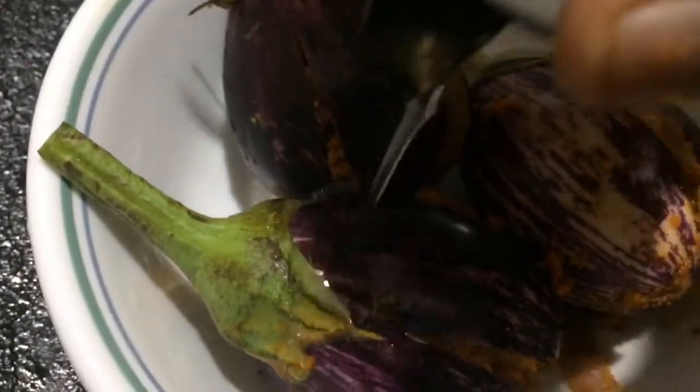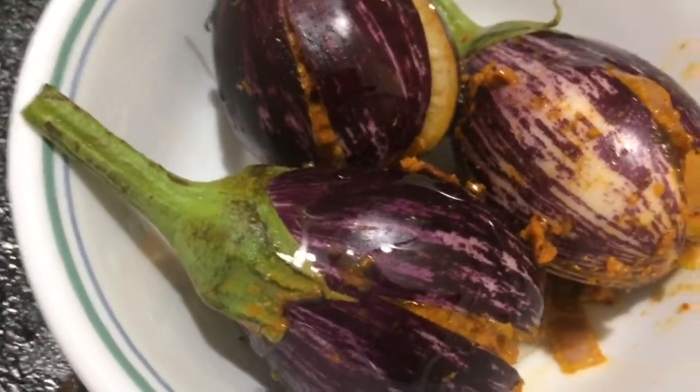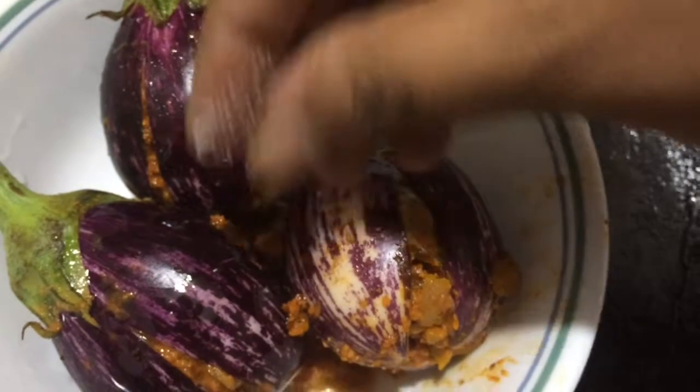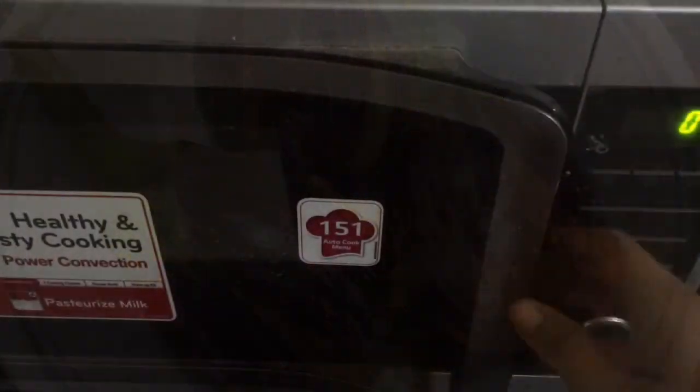On the top of the brinjal, just sprinkle one spoon of oil and some salt.